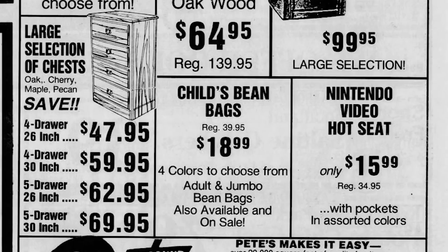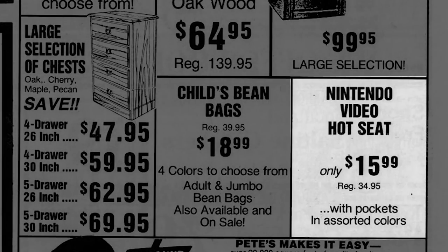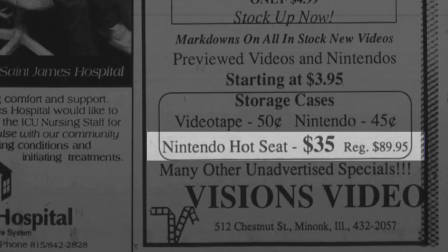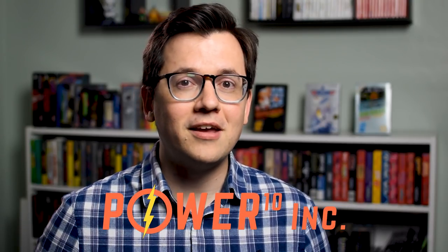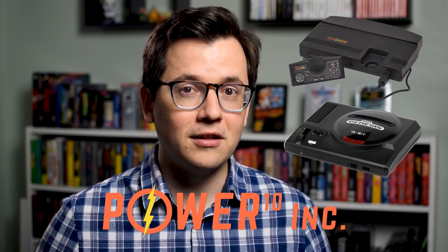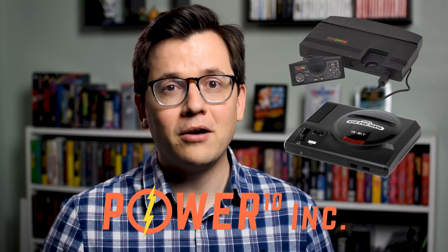As for retail costs, it's hard to say. An Illinois-based furniture store called Discount Pete's sold the seat for $35, while Vision's Video, an Illinois-based rental store, sold it for $90. Power to the Tenth Incorporated teased Hot Seats for the TurboGrafx and Sega Genesis, but they were never released. By 1992, Power to the Tenth Incorporated was out of business, and the Hot Seat faded into obscurity.